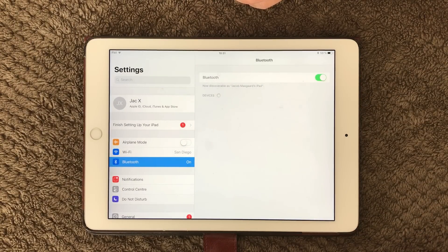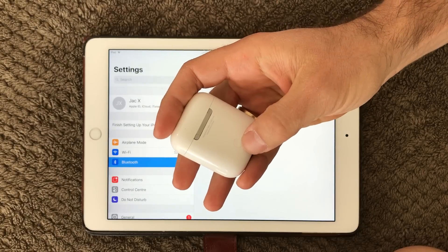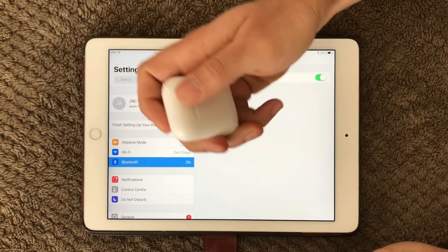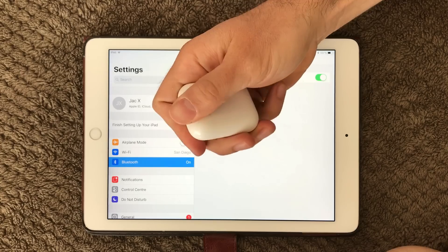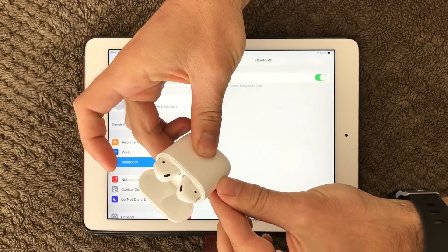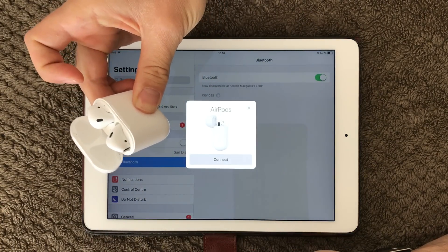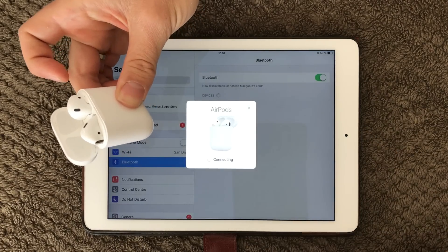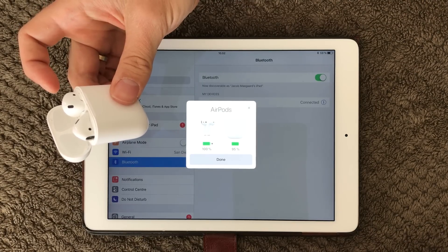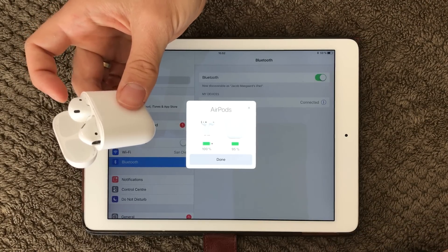Right now I don't have any devices connected. Here I have my AirPods and on the back there's a button I can press to connect them. So let's try that out — I open my AirPods, press the button at the back, and the device comes up. You can see AirPods listed and I press connect — my AirPods are now connected. Pretty nice, very easy, and it worked the first time!